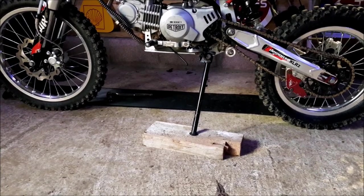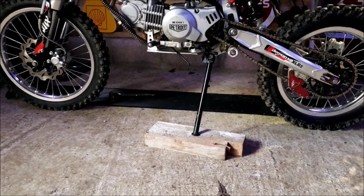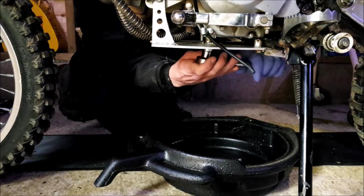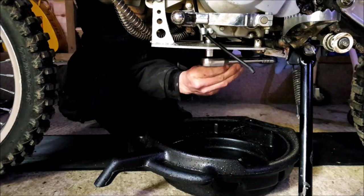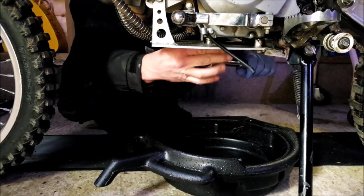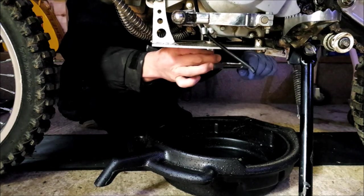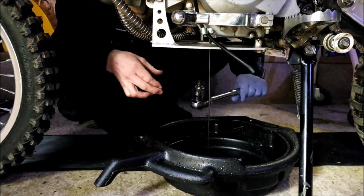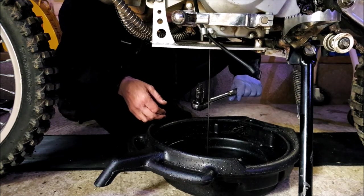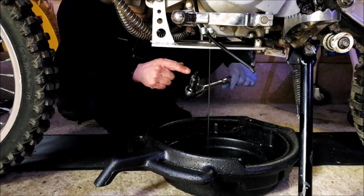I'm gonna have a quick inspection of the filter. I'm not gonna bore you with the warm-up, I'm gonna warm it up then get straight to dropping the oil. Did you hear that? Something hit the pan - oh my god.